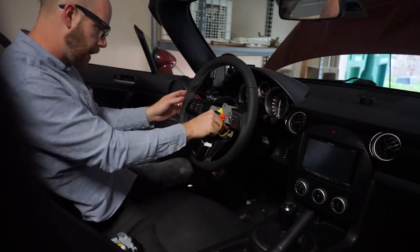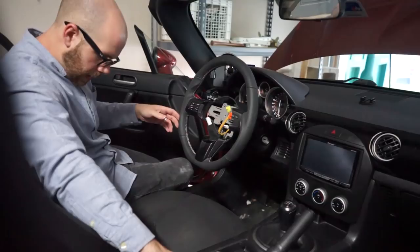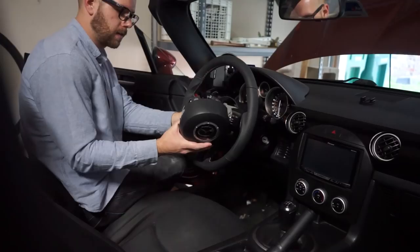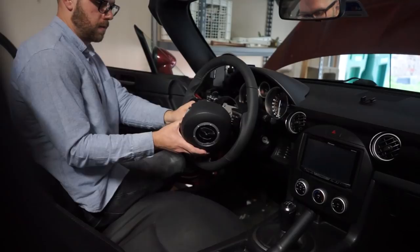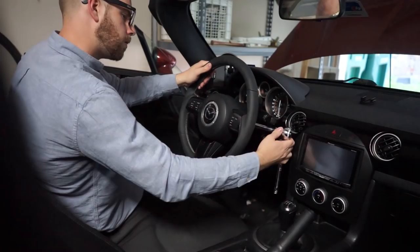Finally, you want to plug your airbag back in — that's the part I hate most. Just make sure that your logo is lined back up correctly. Slide it on in there, and take your little rubber stoppers and replace those. We are done.